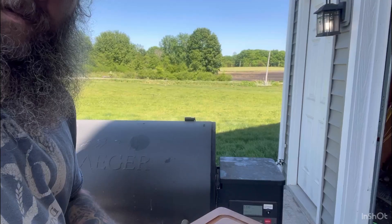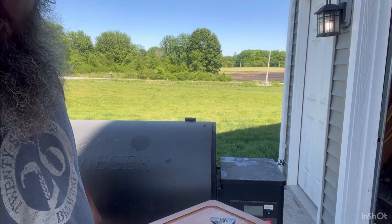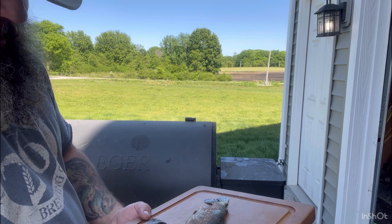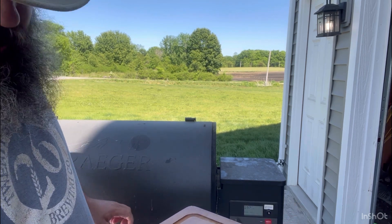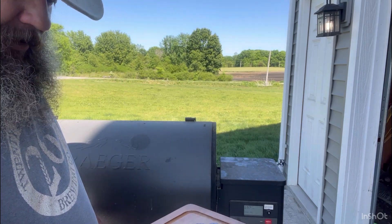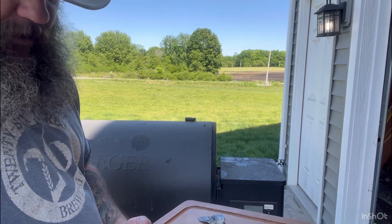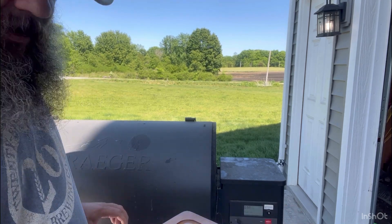We got it set at 165, which is as low as it goes. We're going to try to smoke it for probably an hour and a half, we'll check it — it might have to go two hours. We just want it good and flaky, where it'll fall apart in the dip. We'll see how it goes.